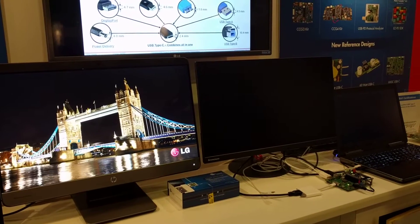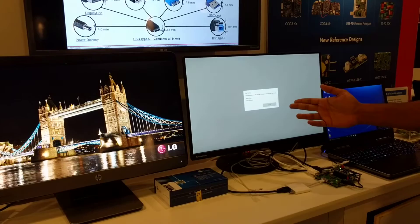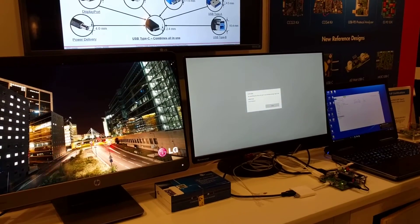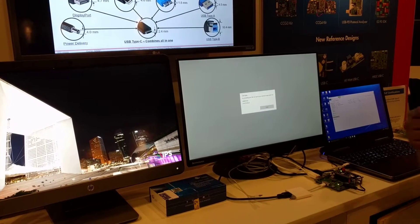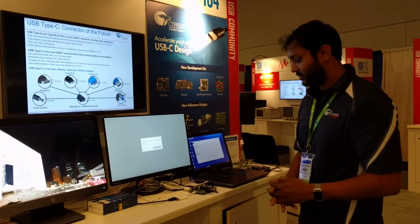So if you can see, the monitor turns off — eventually it should come back on — but if you look at it, the video that was playing off the thumb drive stops. This is caused because there's a momentary drop in power when the role swap actually occurs, and this is something that consumers would face in a real life situation.